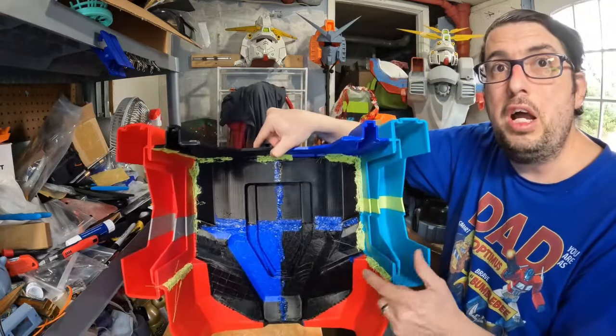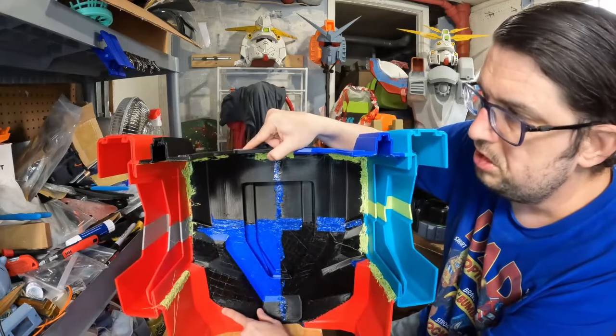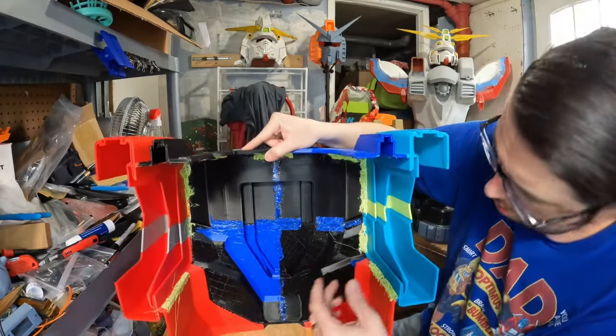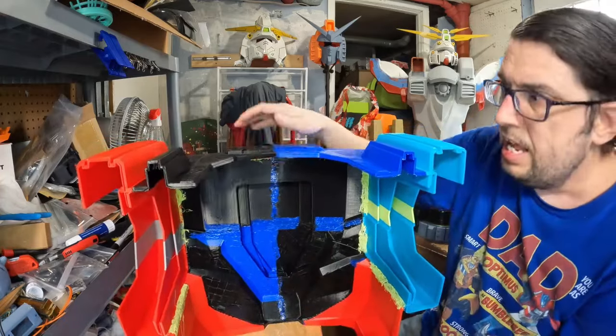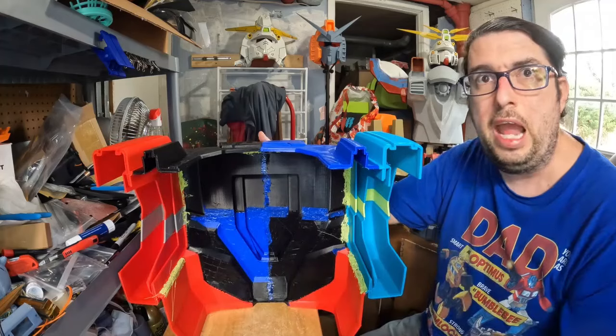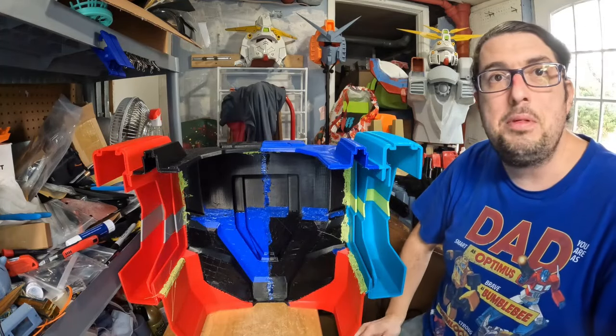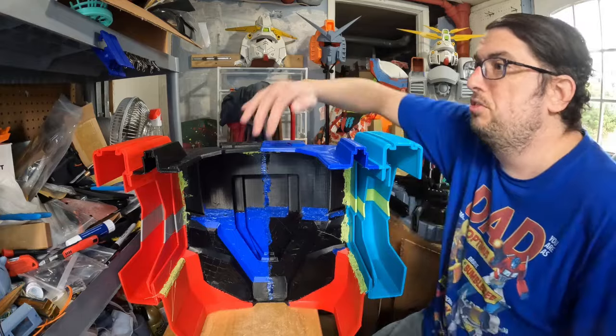I still have some more welding work to do on the inside just to finish securing these seams to make sure that nothing falls apart, and as you can see everything else is pretty solid. This has some weight to it, so I'm a little concerned about how heavy the full suit is going to be, but I need it to be strong enough that it'll last.